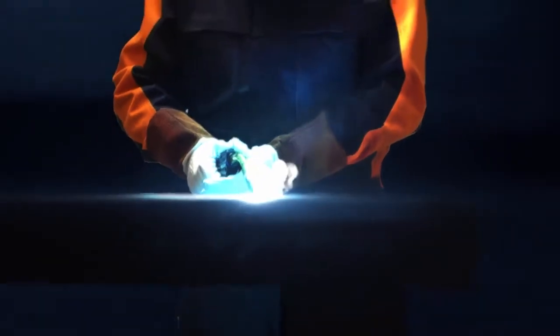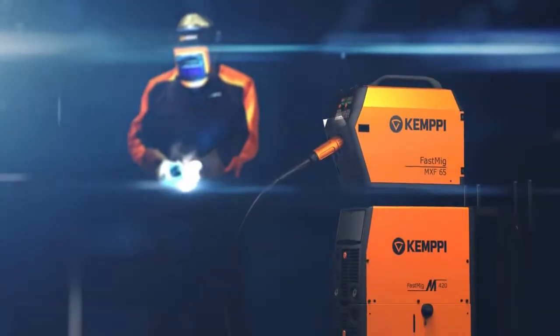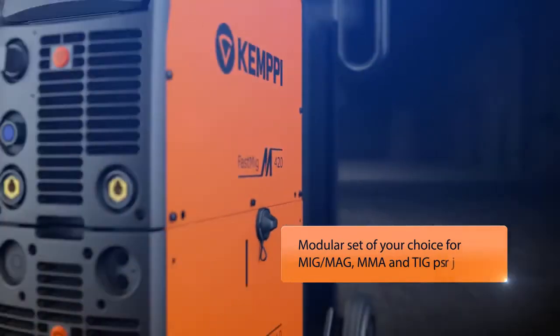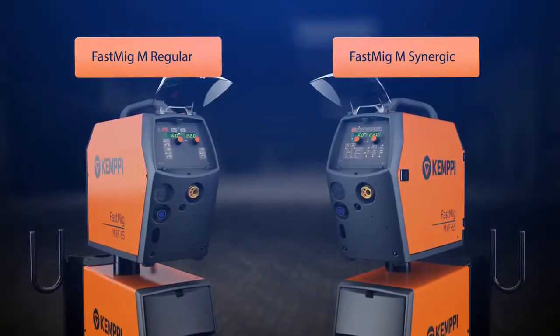Arc welding is hard work, but it can be easy and pleasant if your tools are of top quality. The GEMPI FastMIG-M product range offers you an optimal welding machine setup for your particular welding application. You can enjoy welding with magnificent ease, using either Synergic or Regular mode.